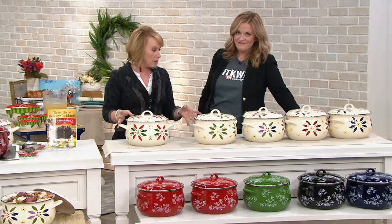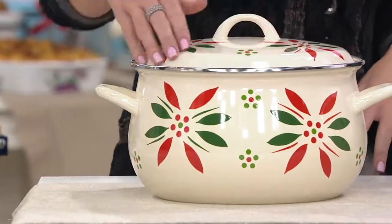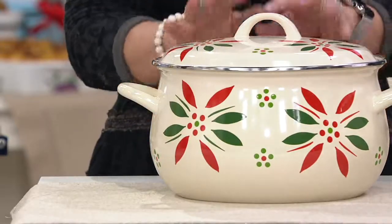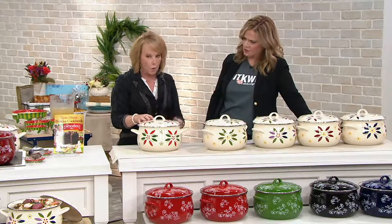We have four of our staple patterns and colors in Old World, and then one of our holidays. This is actually our festive fetti. This is the largest stock pot that we offer — eight-quart capacity. What I love about a stock pot is I think it's the most versatile piece you have in your kitchen. For sure. Whether you're making 10 pounds of potatoes, which I am doing this afternoon, or just a soup — it's perfect.